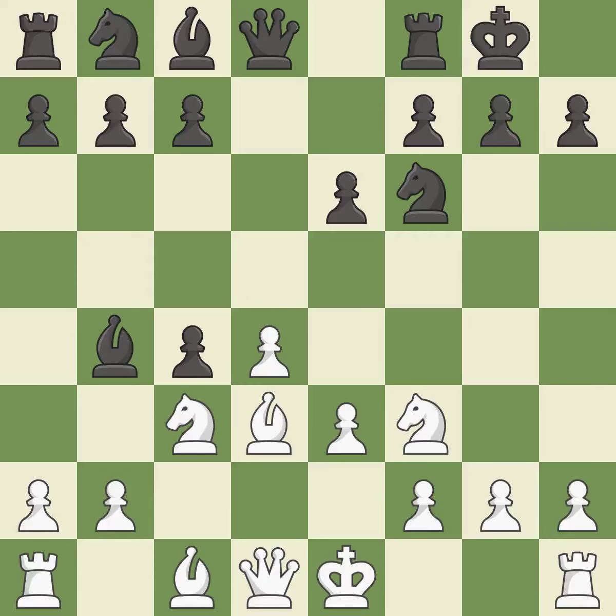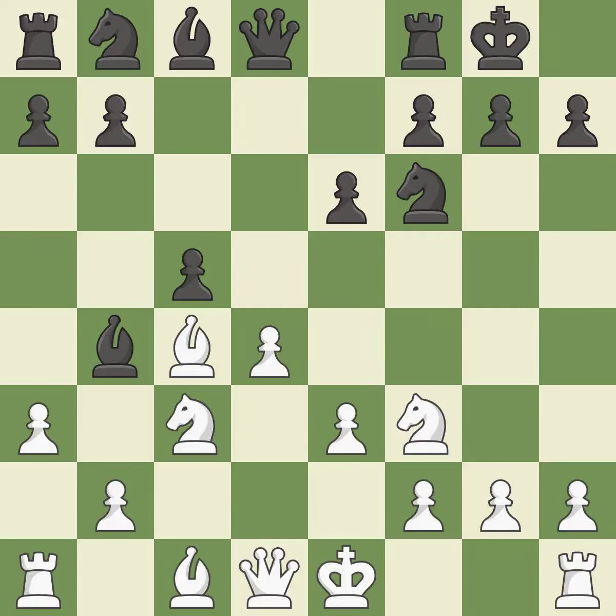This keeps the material balance in check with good commerce. Recaptures. This strikes the opponent's bishop. It is a fair deal after all captures. Takes back.